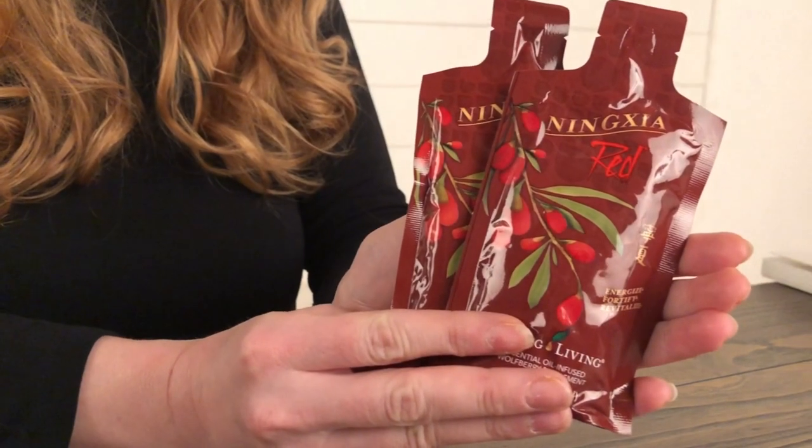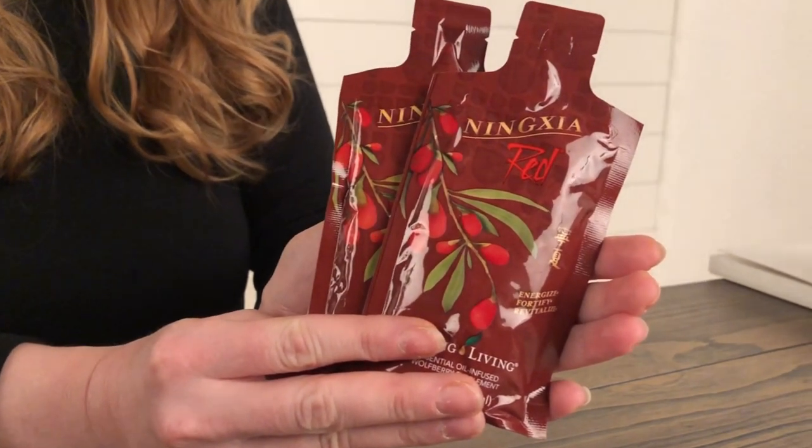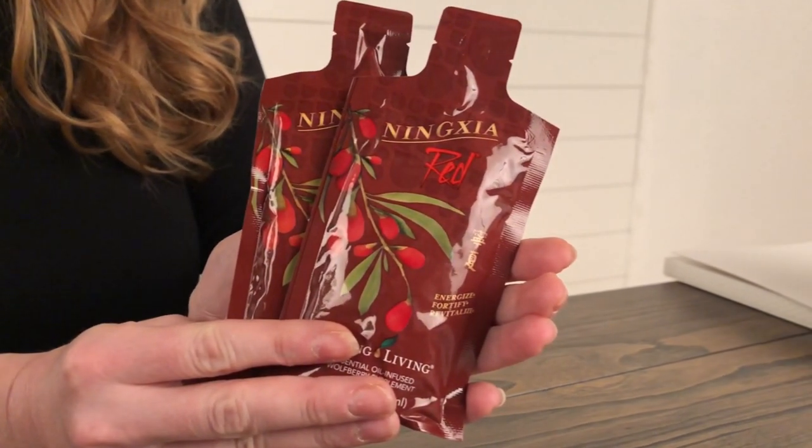First is my favorite supplement from Young Living, the Ningxia Red Drink. I find that these packets taste best when you refrigerate them, so go ahead and pop them in your fridge now and enjoy one tomorrow morning and one tomorrow night. This amazing supplement is full of antioxidants and will help with your overall immune support.